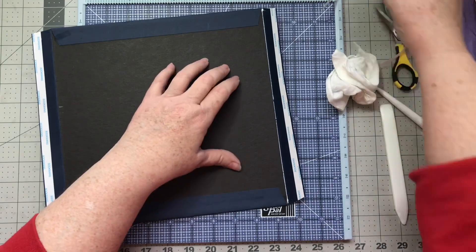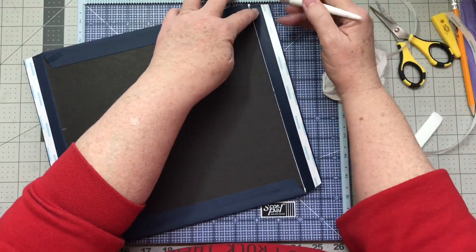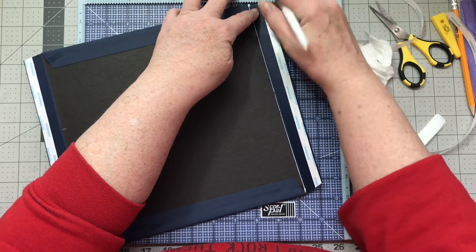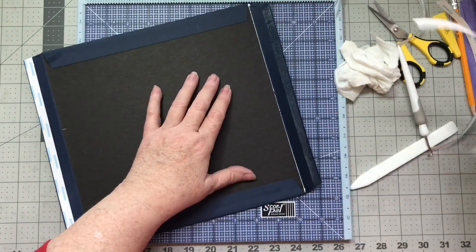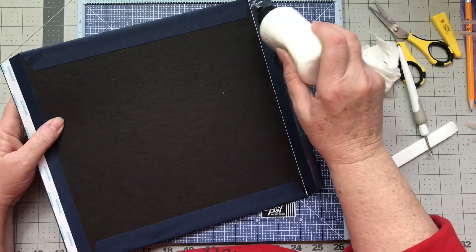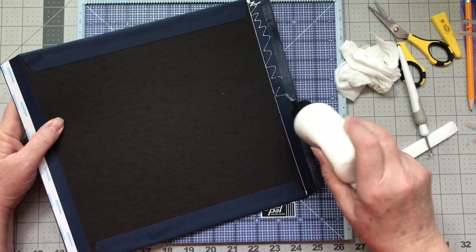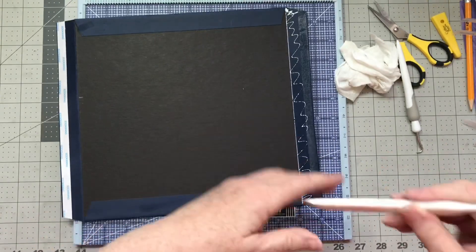There's a little bit that looks wet on there, but any of that will be covered over with our paper as we finish the front and back of the mini album. It's probably one of the biggest albums I've ever done, so very exciting.